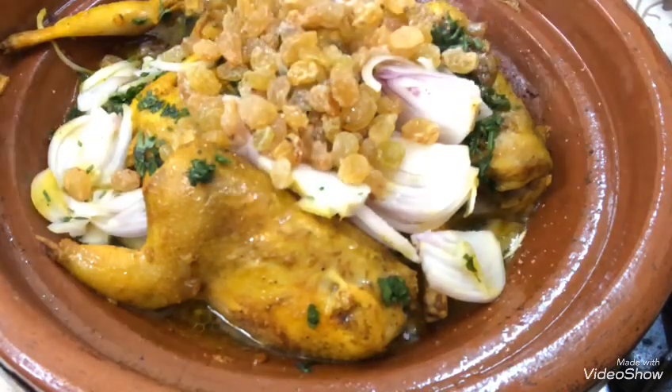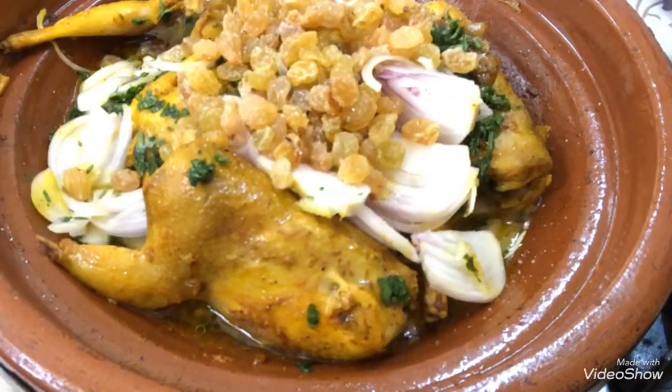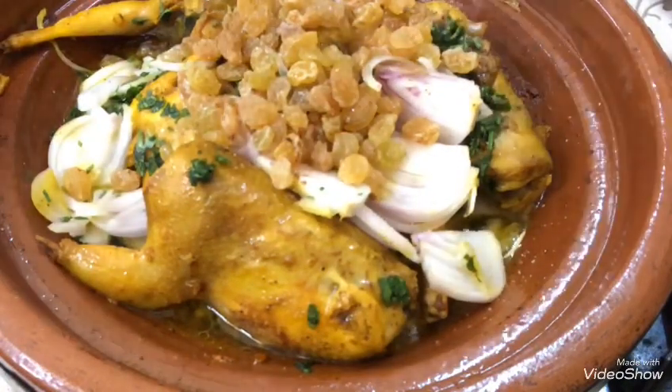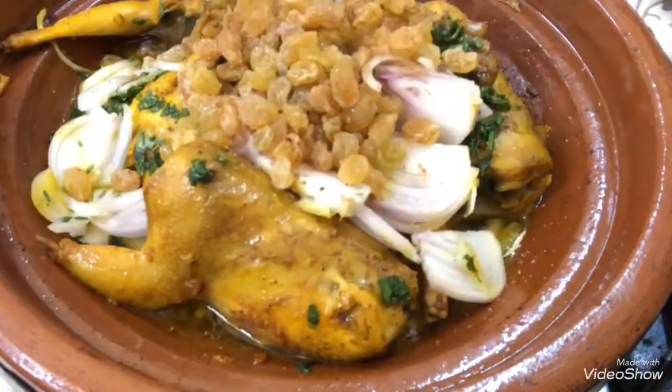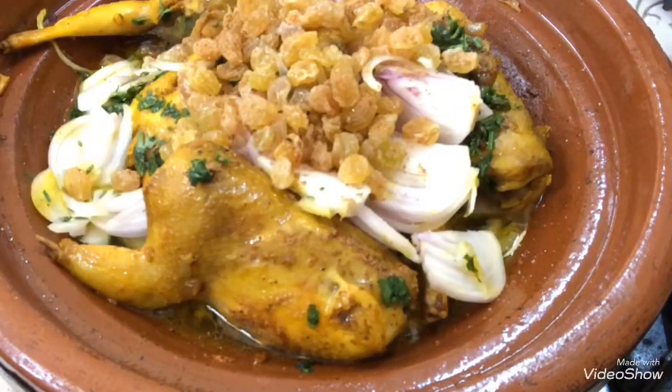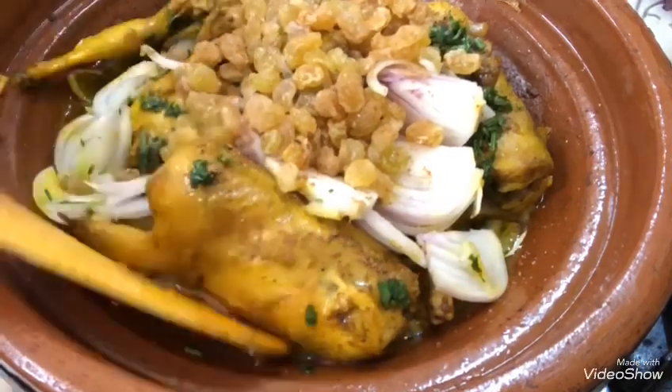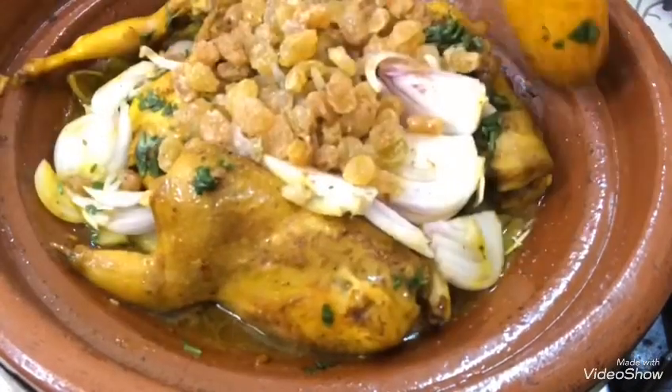ثم كنرش التاجين بشوية ديال الملح، ثم شوية ديال القرفة. وكيف ما قلت لكم، النار هادئ دائما. التاجين كيبغي نار هادئ يطبع خاطر ويجي محمر.